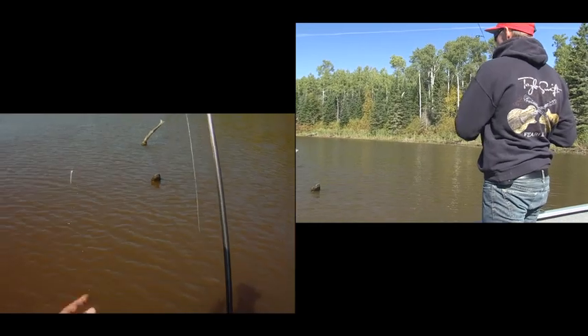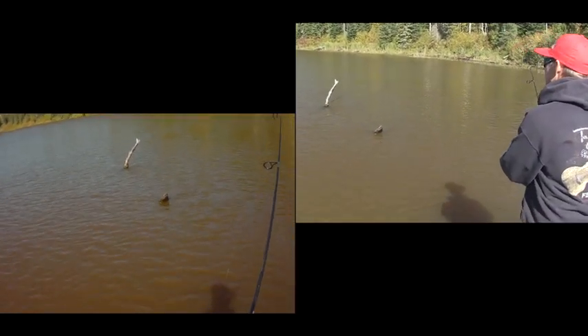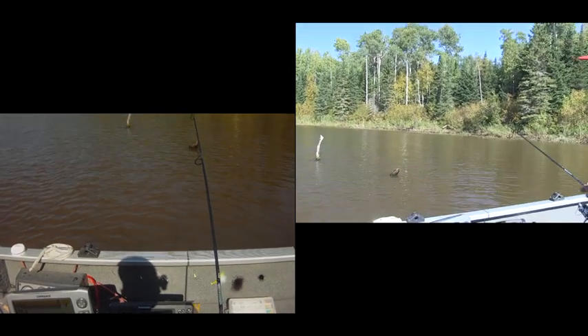Actually a really bad cast. I can see that log is angled away from me which means most of the log is over on the other side there. And that's where the fish are going to be. Definitely a bad first cast.